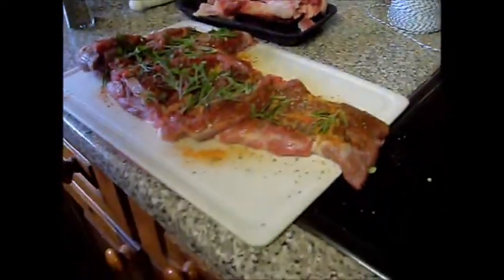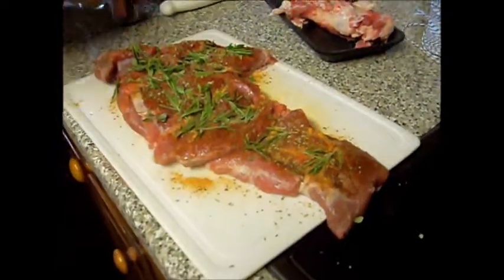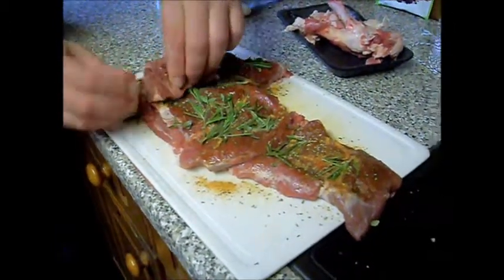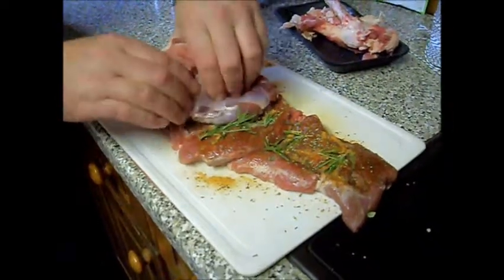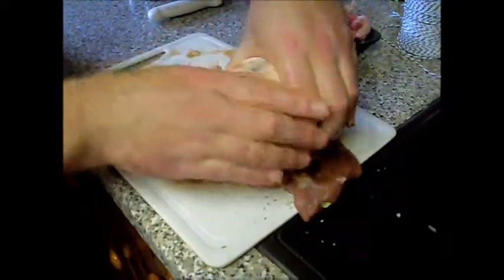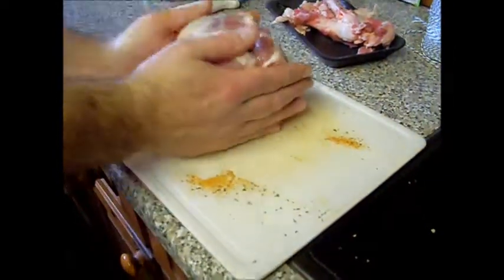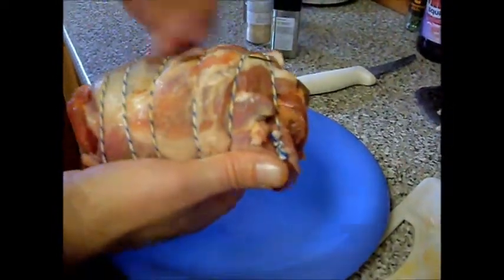I'm sad for all you people watching that you don't get to eat it with us. More for us! So now I'm going to roll that up and tie it up. I'm going to give that a roll up like this, fold that bit in, and give it a nice good roll up. Then tie it up. I'm going to have to get Jodie to help me with the tying up part. Just put more minted stuff on the ends - can't add too much.